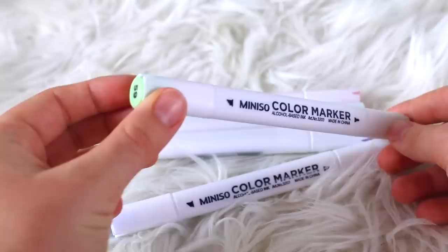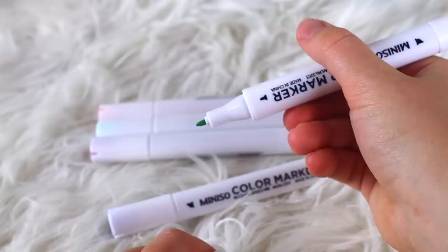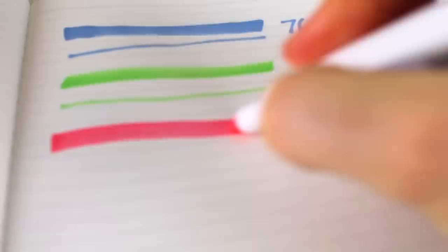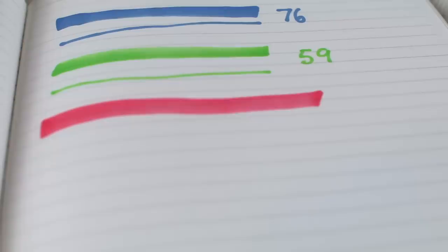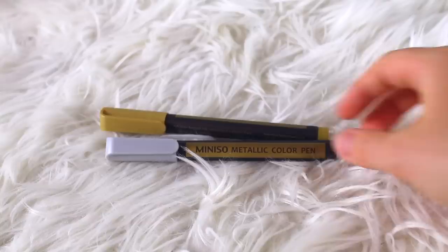Next up are these Mini Sew alcohol-based color markers. They had quite a few different colors in the store so I decided to try a few. They're pretty large — longer than the size of my hand — and pretty thick, but they do look very aesthetic. The only downside is the smell is really intense. Obviously being alcohol-based, it does smell a lot like alcohol and the scent is very strong when you're writing with it.